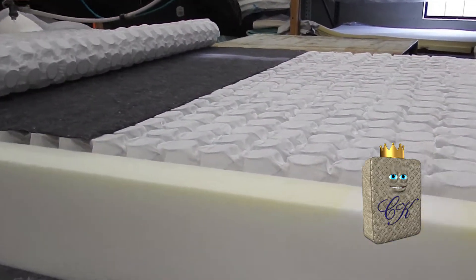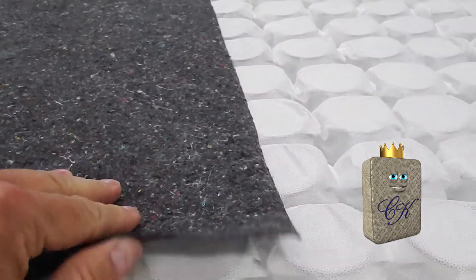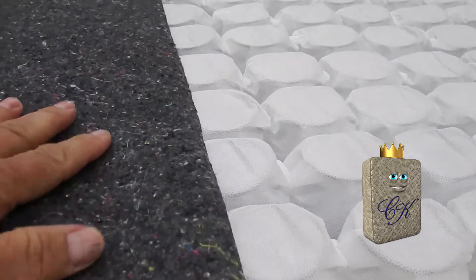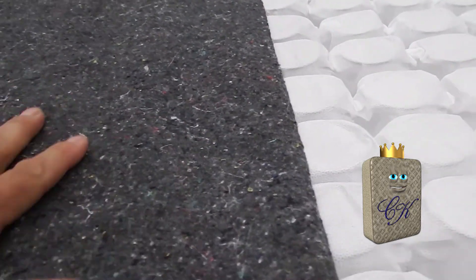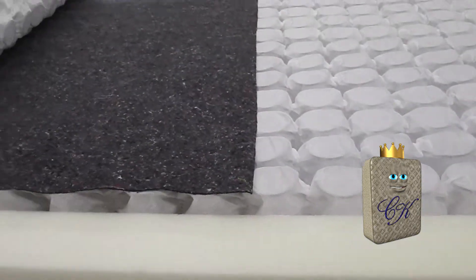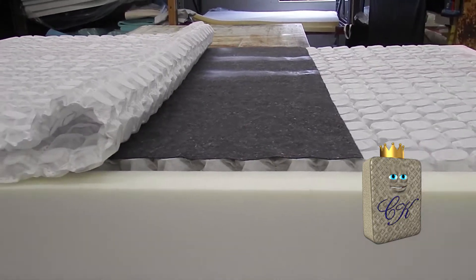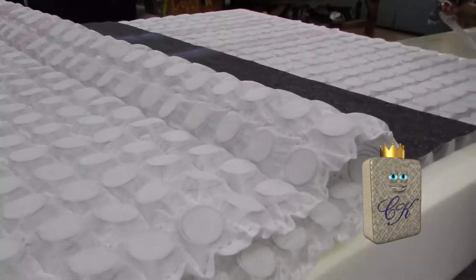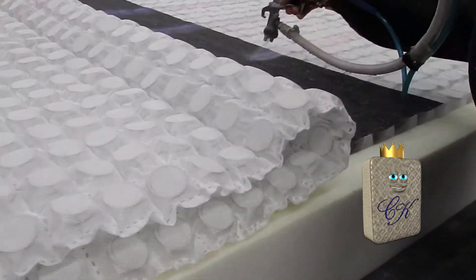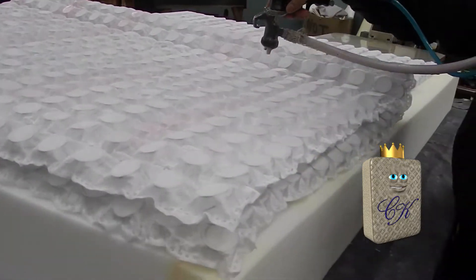Now we've got the top of the mattress. As you can see, we've got our lumbar pad in. This is a firming pad that, when glued down, just adds a little bit of extra firmness to the surface. In our mattresses, we target the heaviest part of the body, which is the middle — that's where people have lower back issues. We add a little bit of extra support there. It's not something you'll necessarily feel, but it's going to do a better job of supporting you overall.